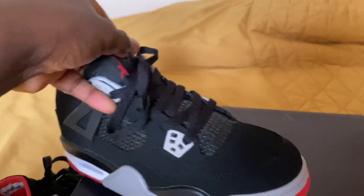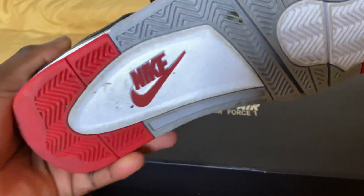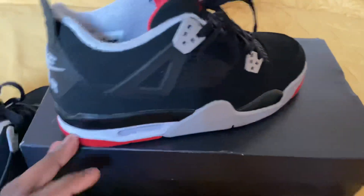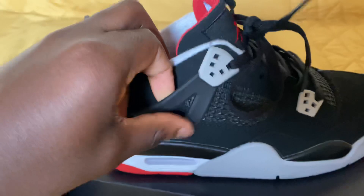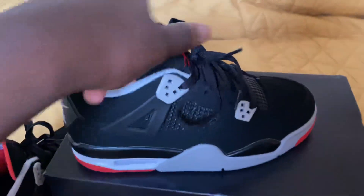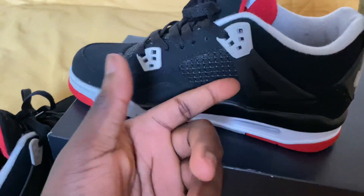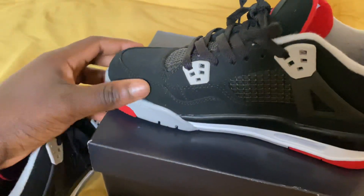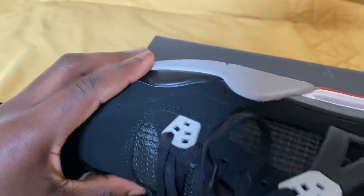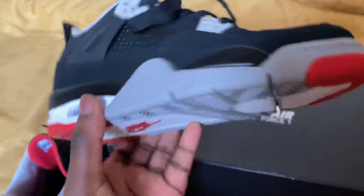I'm very excited — really nice shoe guys. Unfortunately it's not in my size, but really nice shoe. Got the tab right here — nice high quality. Same with this side, very nice, high quality material. Feels amazing, honestly it does not feel cheap at all. I'm really happy with these — these are amazing shoes.